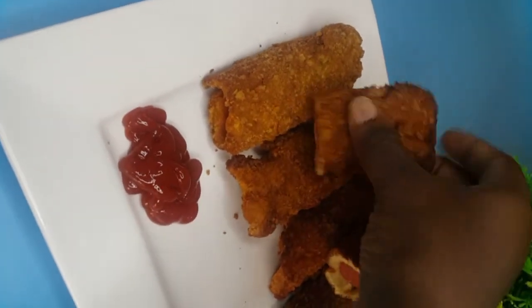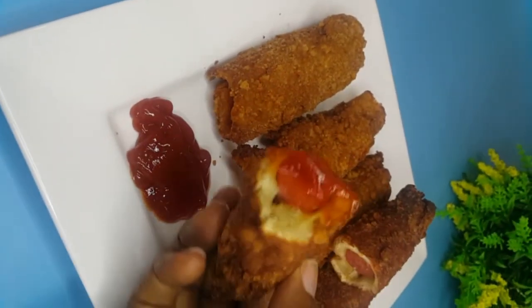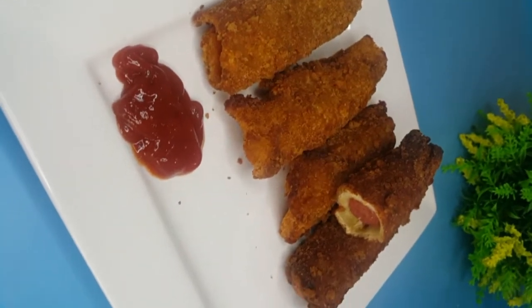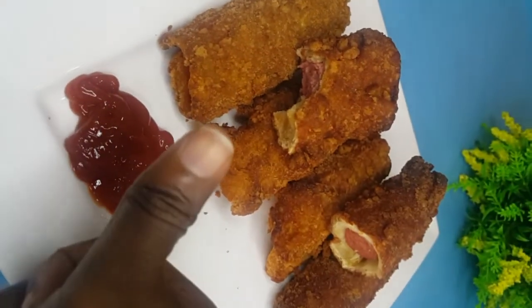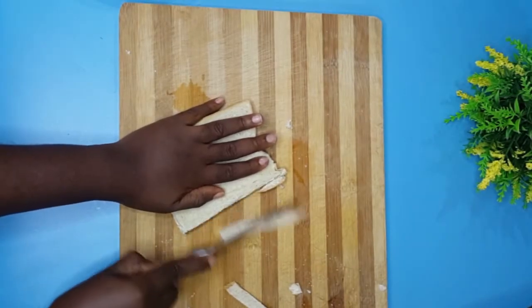Hi guys, it's been a while since I did a voiceover. Today I'm making chicken Frank's bread rolls — that's sausage in bread rolls, fried. Let's get right into the video.